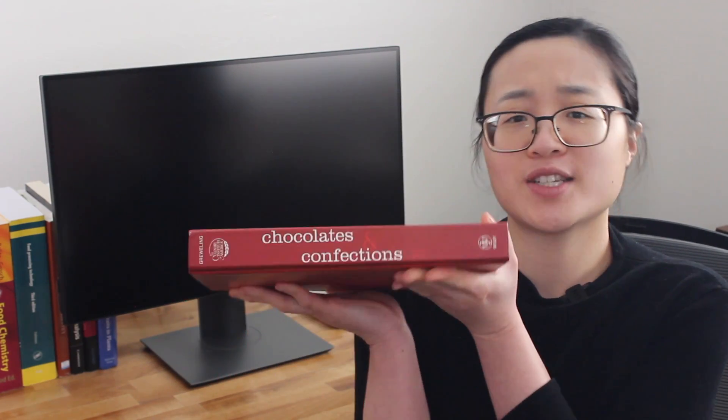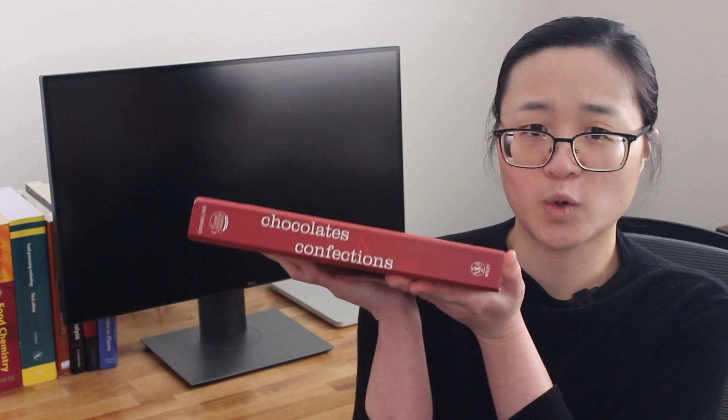Now that you understand the science, let's move on to actually making an artisanal Three Musketeers bar. The nougat formulation that I'll be using is from this book, Chocolates and Confections by Peter P. Greweling, known to some as the bible of artisan confectionery. The ingredient amounts are listed below in the description box.